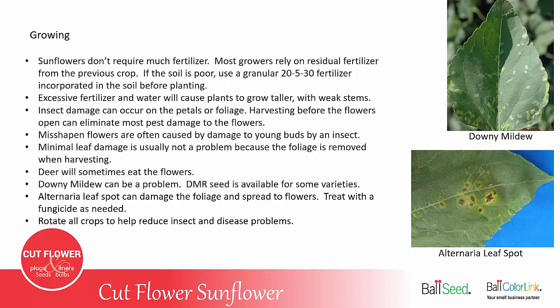Downy mildew can be a problem in some areas, and downy mildew resistant seed is available for some varieties. Alternaria leaf spot can damage the foliage and spread to the flowers; you want to treat that with a fungicide if needed. But often leaf problems, if they're minor, don't matter because you're going to strip off those leaves before you sell the flowers. Like all crops, it's important to reduce insect and disease problems by rotating your crops and planting in a new area each year.